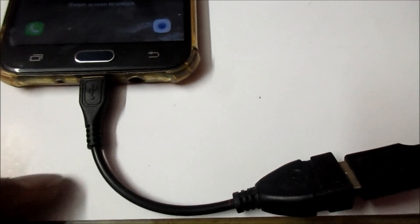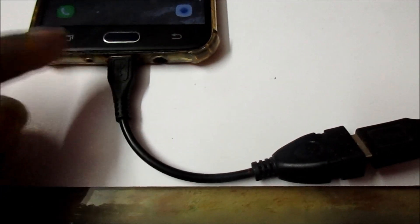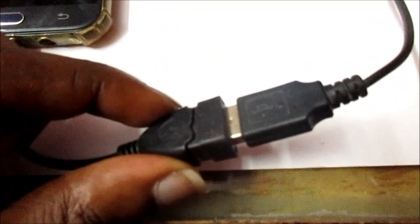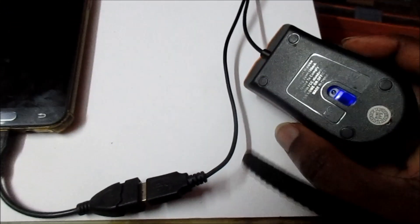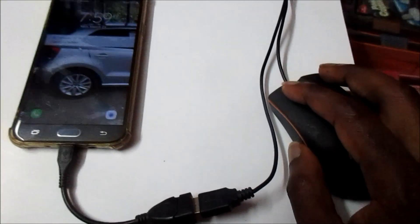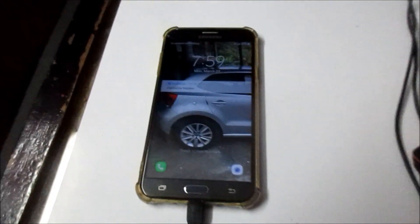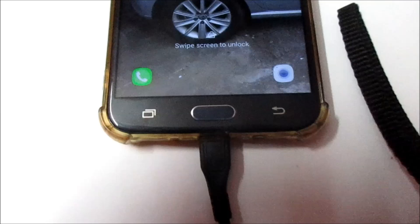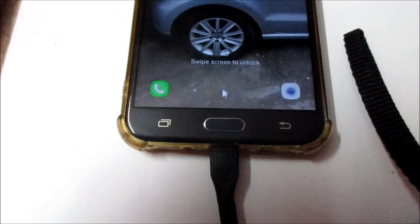You will need to get the OTG cable — this is a micro USB cable to a USB input. I have a mouse hooked up to this, as you can see the mouse is hooked up to the phone.